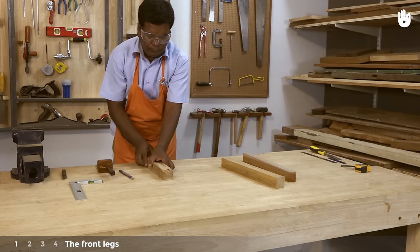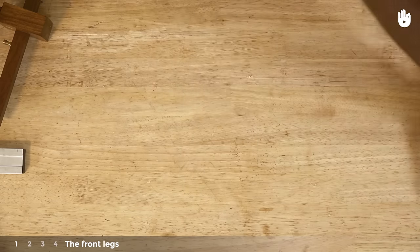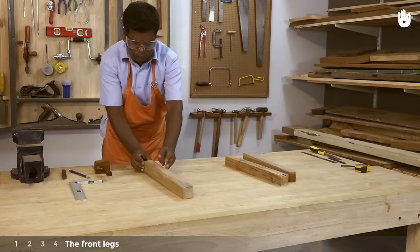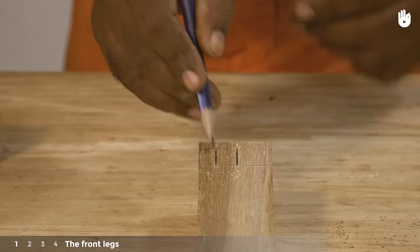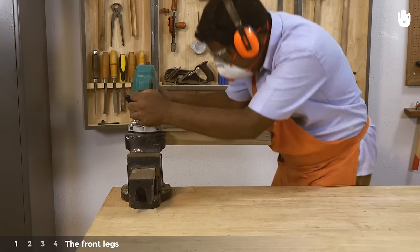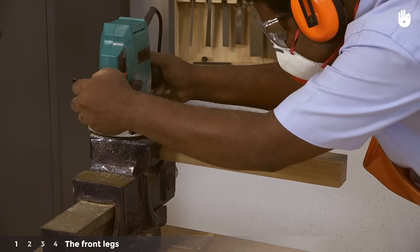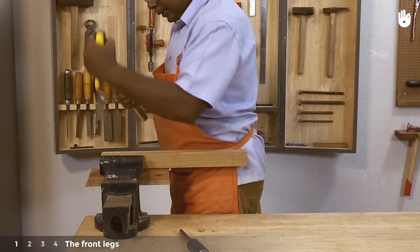Turn the piece over to the next side and repeat the process to mark the mortise connected to the side rail. Do the same for the front leg. Use a router to remove a part of the mortise. Use a chisel and mallet to cut the remaining depth and clean up the sides.